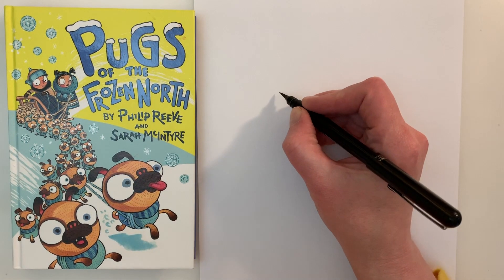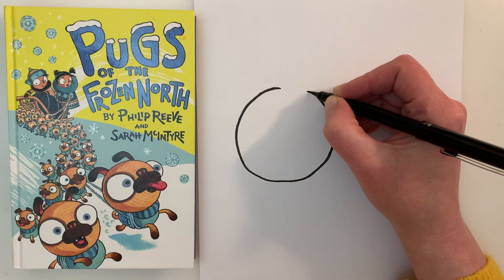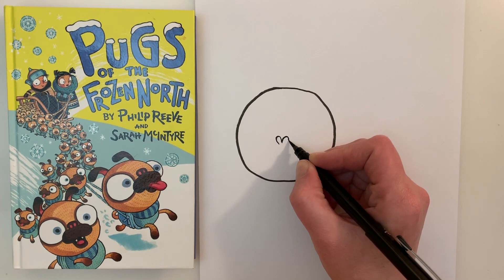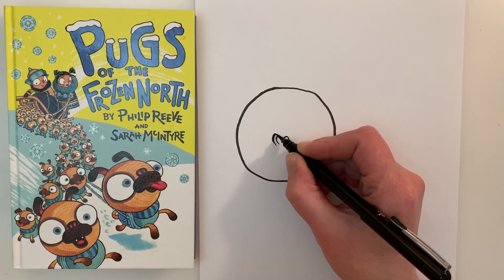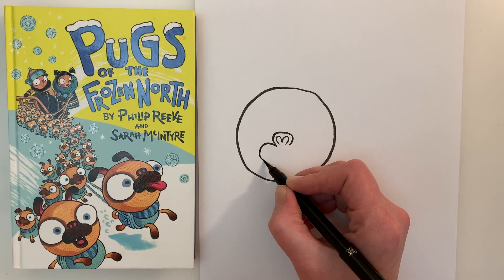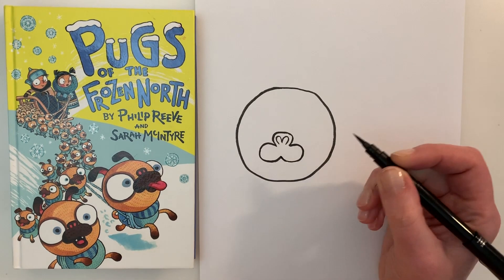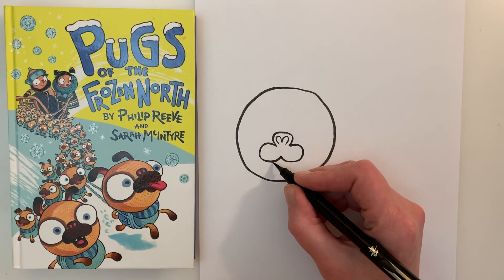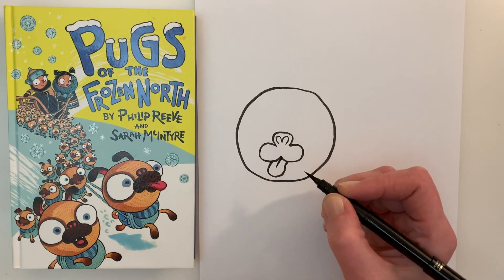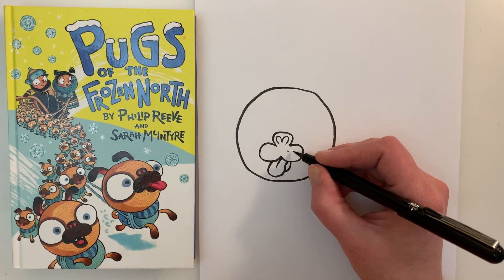First we're going to draw a circle for our pug's head — quite large on the paper. And then we're going to draw a little house or igloo for it, just like that. And then we're going to do the letter C for his muzzle, and a backward C. A fun thing about drawing a pug is you get a bit of tongue sticking out, so you can decide how much tongue is going to be hanging out there. Put a line down it and draw a little chin. And you can put some little dots for whiskers.